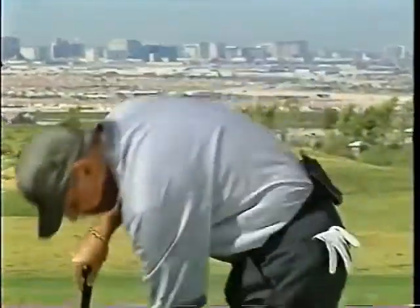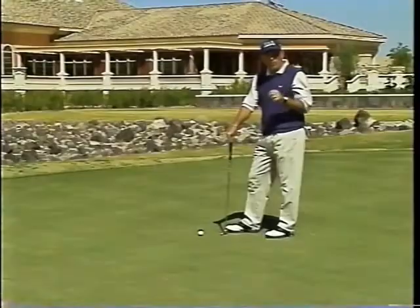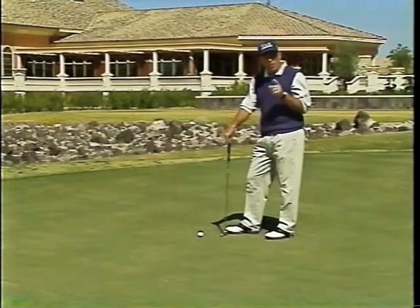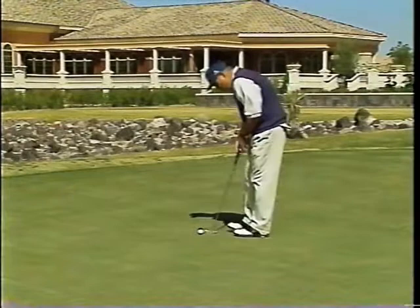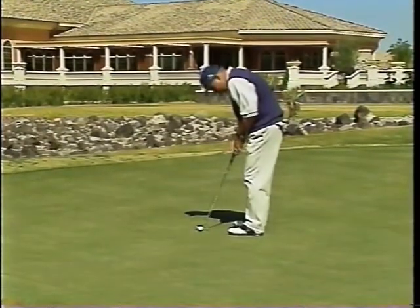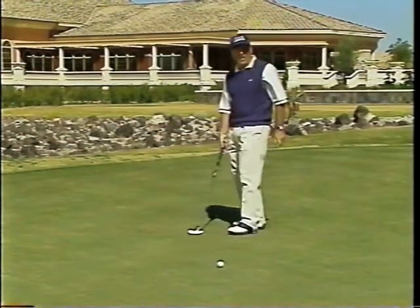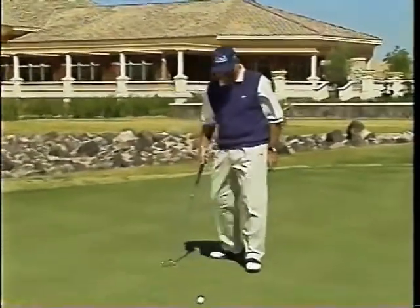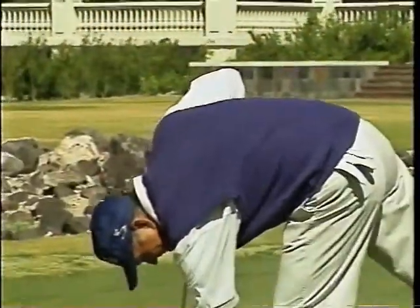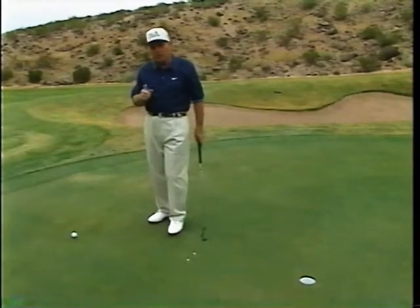Do your friends kid you about an unusual putting stance? Yet you putt pretty good. The most important thing when you putt is to aim your putter blade on the line first, then build any stance you feel comfortable with. Make a smooth stroke — and lip it out.